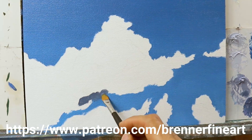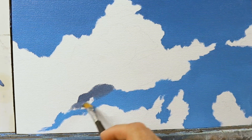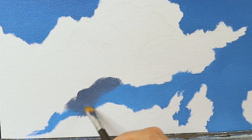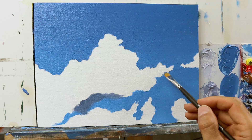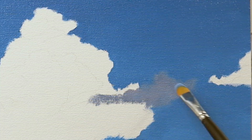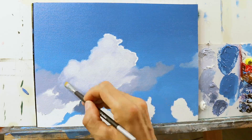Then I basically start to build up the main body of the cloud, and I already start to do it in a blended way, more or less. You want to have it that way. I see people painting clouds and they very often paint them like they were kind of cut out and not really connected with the background. This is something I really already try to do when I build up the first layer — the base volume of the cloud.